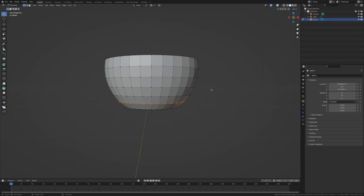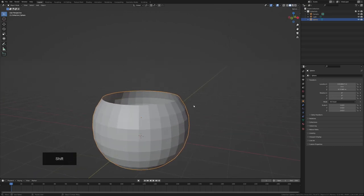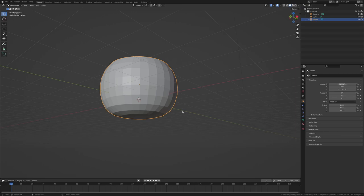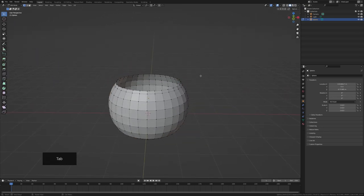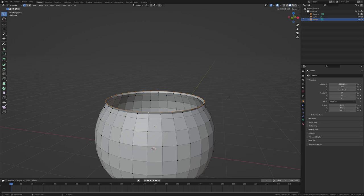That covers general shaping — I've got a reasonable pot of gold shape. I'll adjust this bottom edge which is a bit too sharp. Next, we'll create the lip around the top of the pot where the gold coins will sit. Press E to extrude, then Z to lock it to the Z axis, and manually bevel it outward. Keep extruding, scaling, and moving with G to shape the rounded lip, curving it back in.